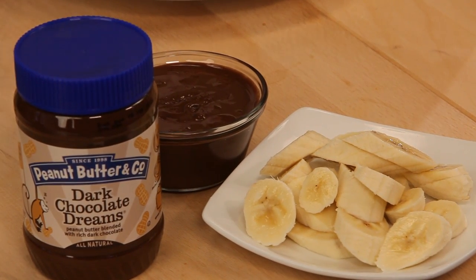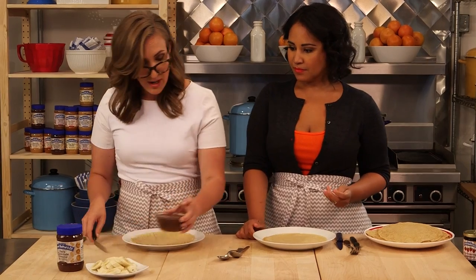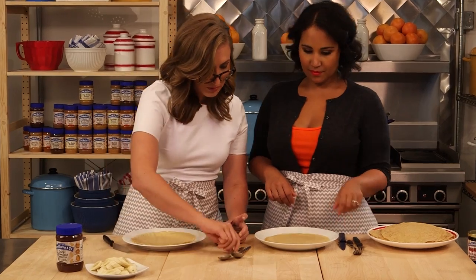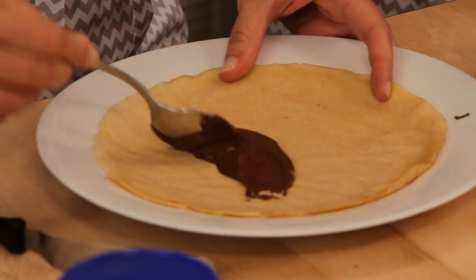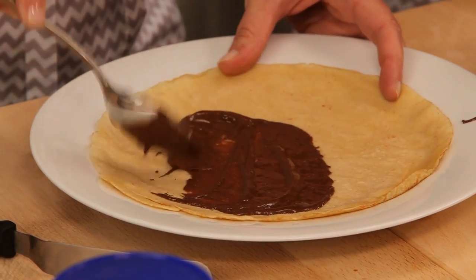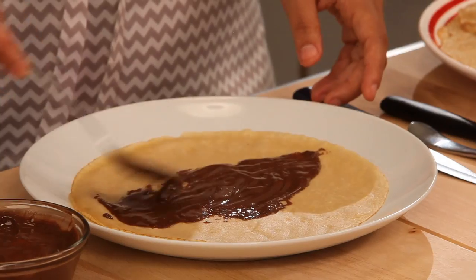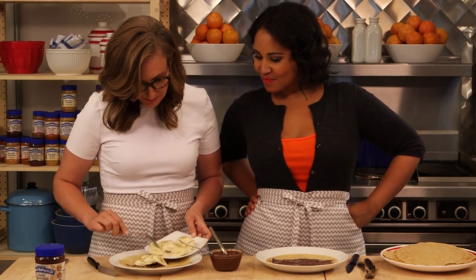We have some sliced bananas and of course, very important, our dark chocolate dreams. We're just going to spread a little bit of the warm dark chocolate dreams. That's good stuff. So you want to stay right in the middle, right? Not too fussy. The French fold them a couple of different ways, so however it ends up. Just add a couple of sliced bananas.